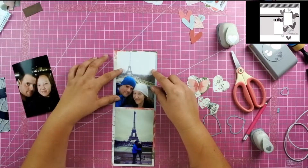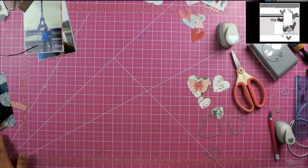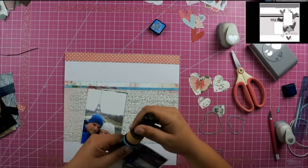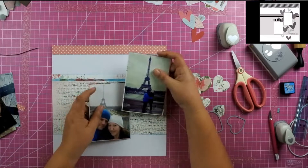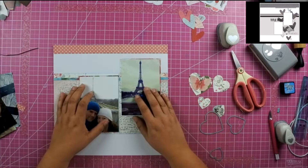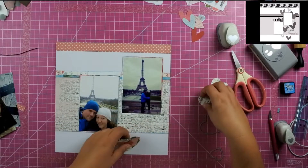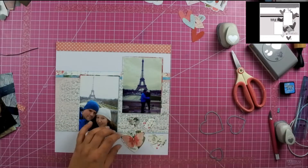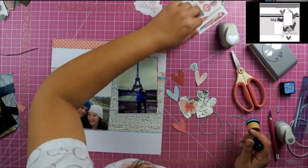I am using the We Are Memory Keepers layering guides — I love these things, they make straight lines for you on every layout. Now that I have the photos matted, I'm just going to play around and try to figure out the best arrangement for my hearts. Then I decide that I'm going to ink the edges and then put it off to the side to figure out the rest of my paper.